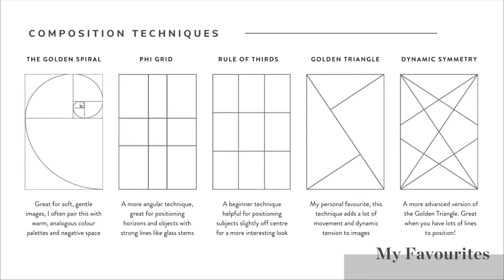The golden triangle is my personal favourite technique and probably the one I end up using most often. It's a really great technique for adding lots of movement and dynamic tension to images. It doesn't have any straight horizontal or vertical lines, so everything is always moving on a diagonal, which is really nice for creating movement and interest. I find it particularly useful for helping me position things like utensils - forks, spoons, knives - those sort of annoying little extras in a frame which can be very difficult to place in a way that looks natural.